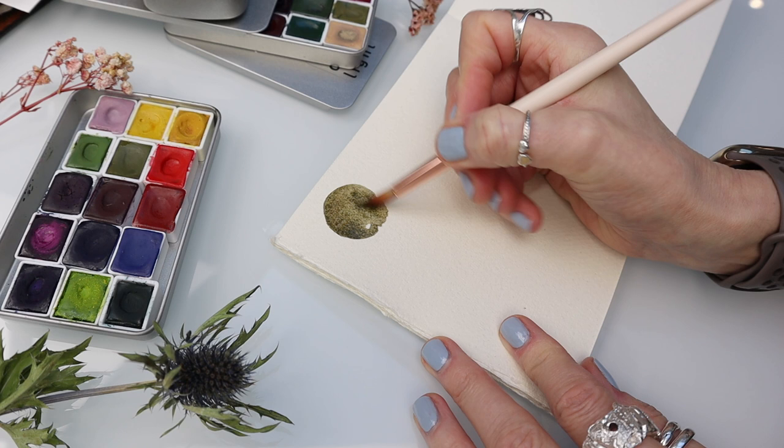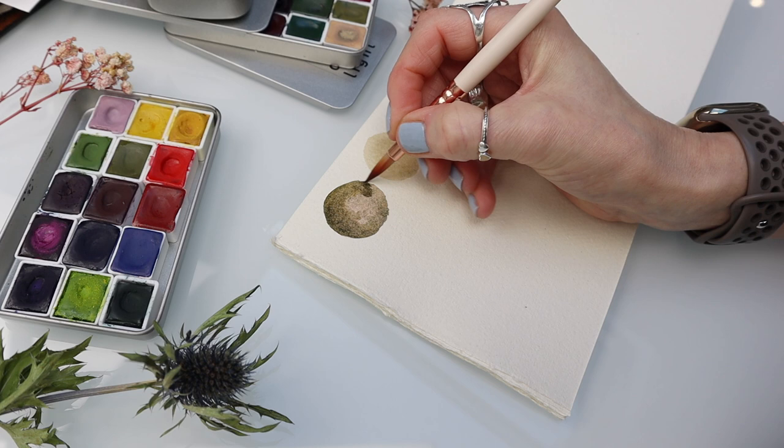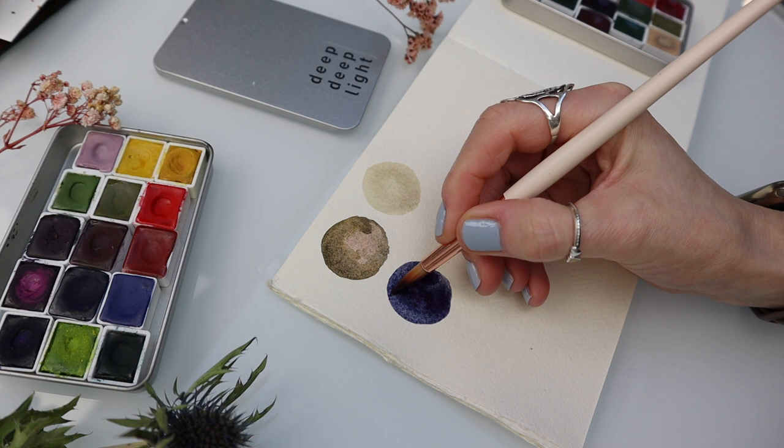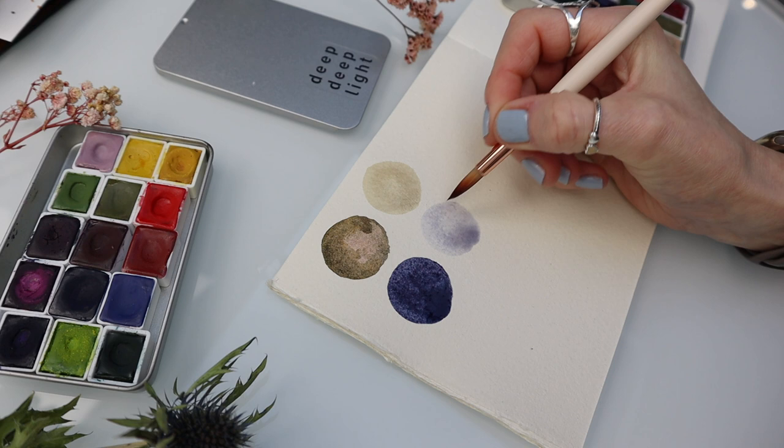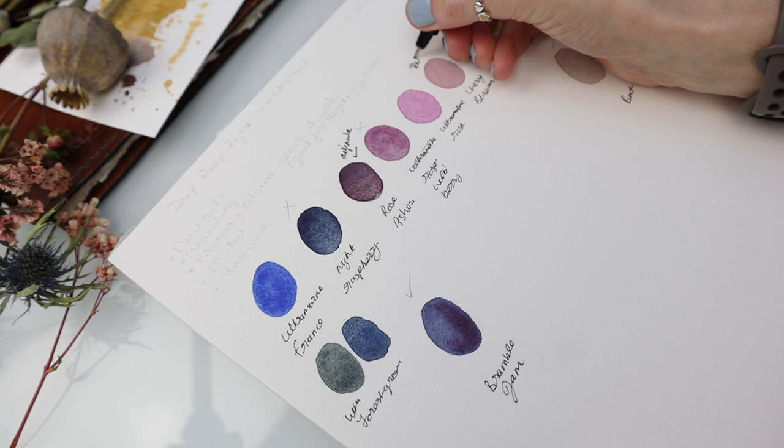If you've been following me for a while you'll know how much I love Deep Deep Light watercolor paints. I have used them for many of my tutorials here on YouTube, so you can only imagine my excitement when Deep Deep Light asked me if I'd like to create a selection of paints for my very own curated kit. After I finished my happy dance I sat down and started looking through the colours to put together what I consider to be the perfect set of watercolour paints for all your botanical paintings.